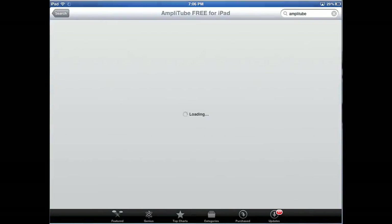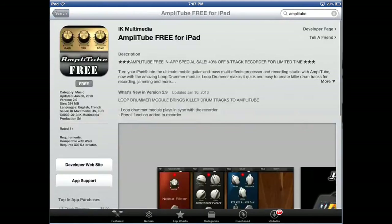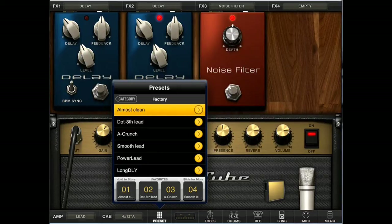Now we're looking at the app itself — it's called Amplitude, free for the iPad. The free version works as just a regular amp: you have regular presets and a few pedals. There's also a $19.99 version that includes all the pedals and extra stuff, so for an extra $20 you get everything. Here's the app — on the bottom it looks just like a regular amp; you can control pitch, tone, bass, and all that. It gives you two noise filters and two delay pedals.